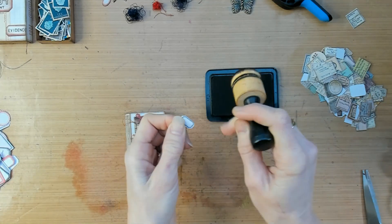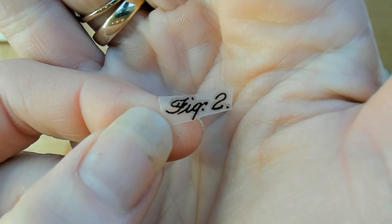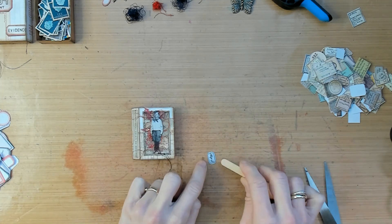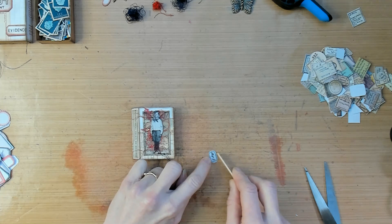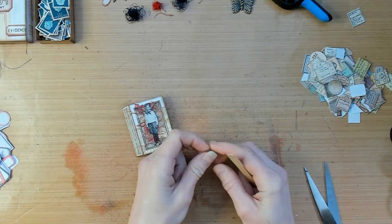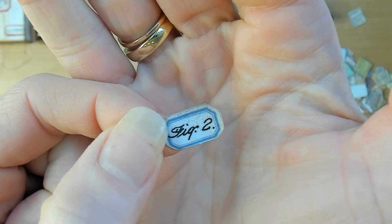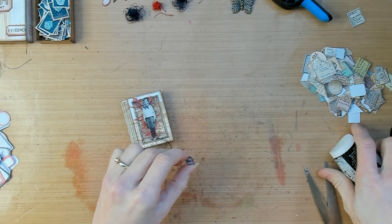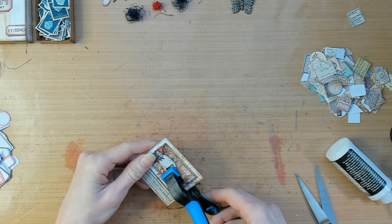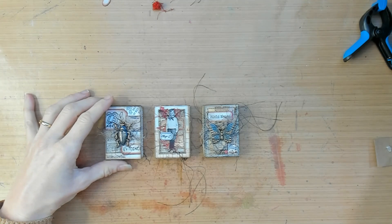I also do not want to forget about little details such as a small label, as this will add even more to your project — I will glue it on top of the little guy. And I am going to embellish it with a little remnant rub.